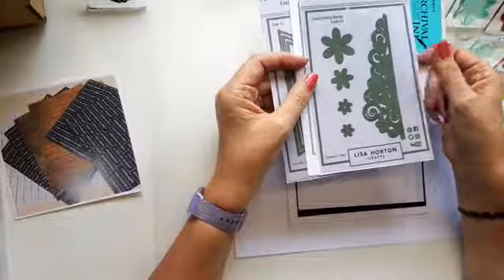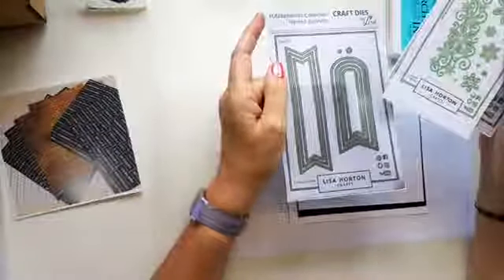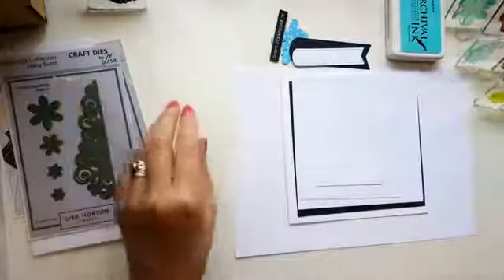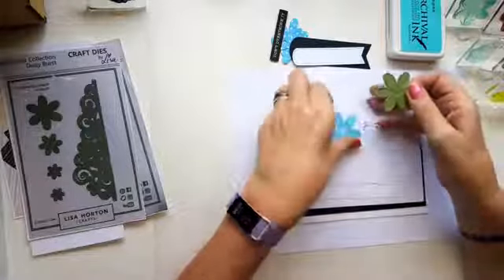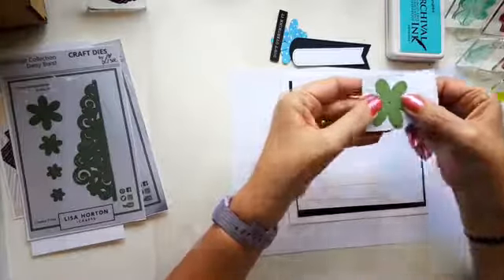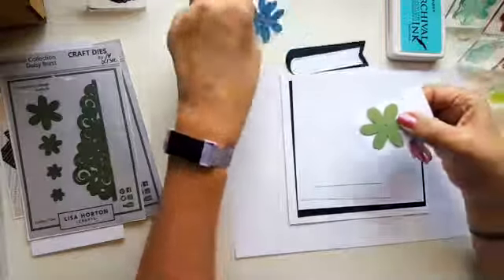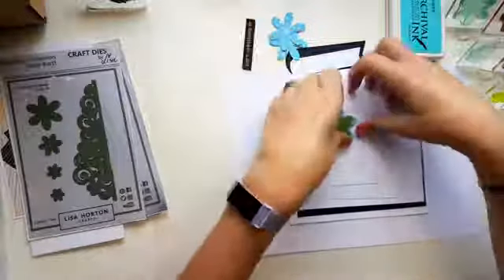I'm going to be using the Daisy Burst edge cuts die along with the Daisy Burst stamp, and also the nested banners — the smallest two of that set. What I like about these dies is that when you stamp an image and then cut it out, you get the whole image — nothing missing. The cut line sits just inside the stamped image, and when you cut it out you get the complete image. I think that's a unique selling point.